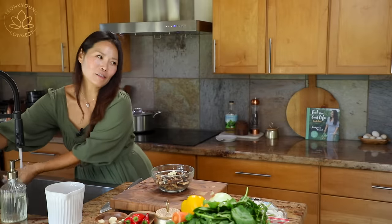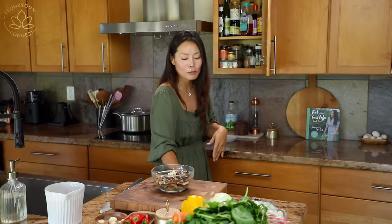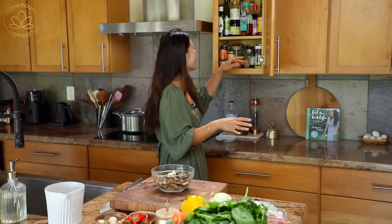By the way, do you like my new setup? I actually brought you guys into my kitchen. We were filming in the dining room because there's such a beautiful backdrop, but I just realized — why not just film in the kitchen? It's so much easier because all my sauces and tools are right here.